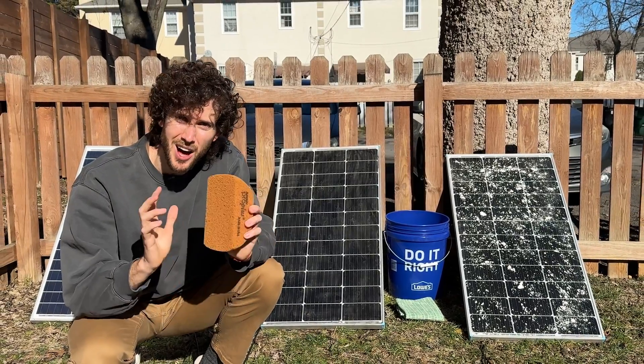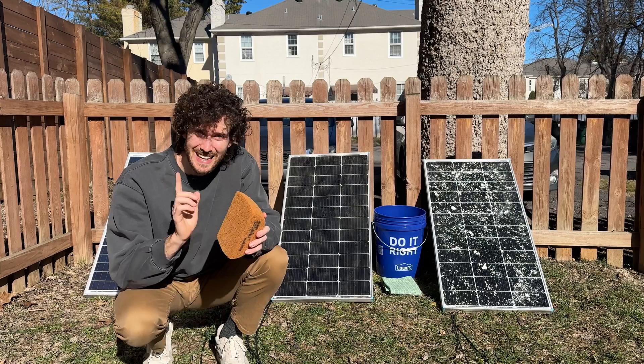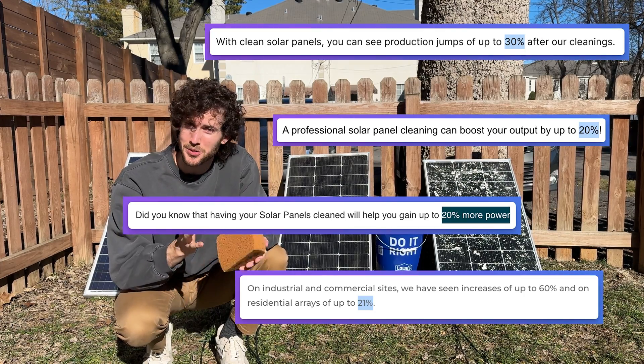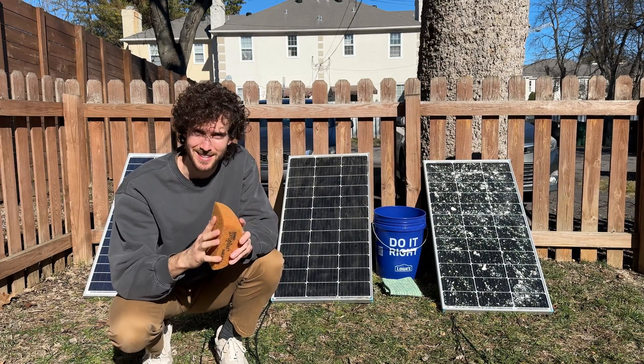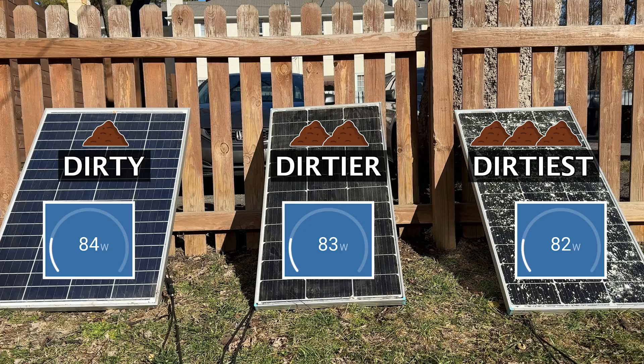Solar panel cleaners are charging people hundreds of dollars to clean their panels, and a lot of them claim you will see an instant 20 to 25 percent increase in power output, which would be awesome if it's true. It's certainly a claim worth testing, so I set up three dirty solar panels and I'm tracking their power output in real time.